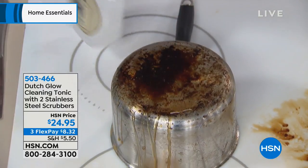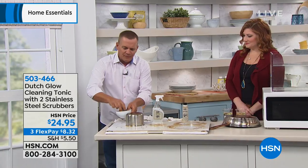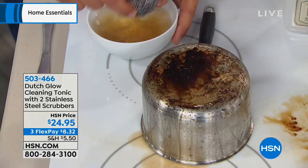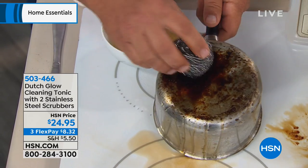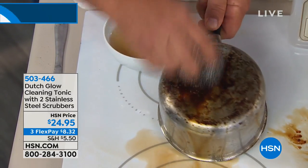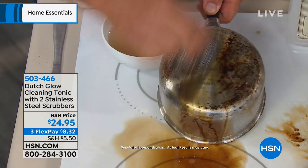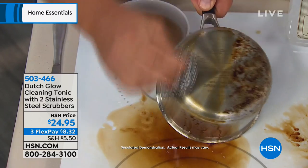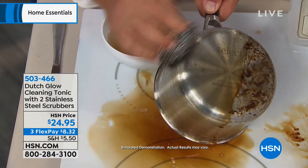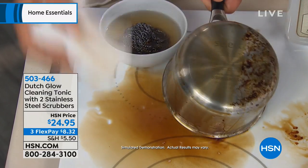Spray Dutch Glow on and let it set for a couple of seconds. You can do this right in your kitchen sink. Take this stainless steel sponge — you get two of these in the kit. The way Dutch Glow works, it's a concentrate that you mix with water. It makes water wetter, so the water's doing the cleaning. Water and oil don't mix, right? That's why most cleaners can't cut through the grease and grime that builds up over time.